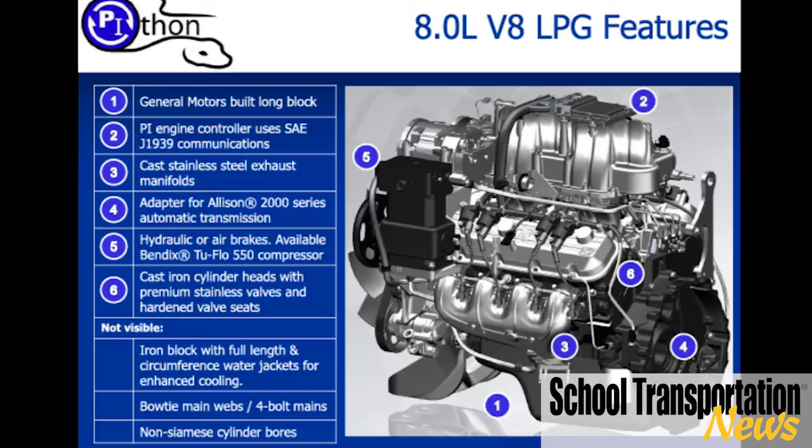We've developed it specifically for the bus market. It's also being used in the propane bobtail industry — the guys that deliver propane are going to be using this engine as well. It kind of makes sense: if you sell propane, you might as well burn it in your trucks. And it's performed very well for us.